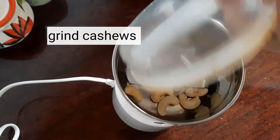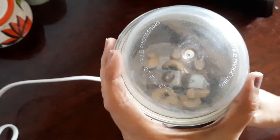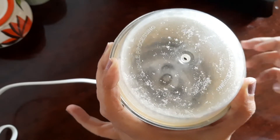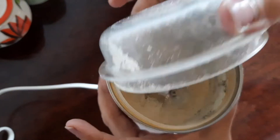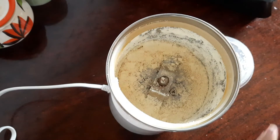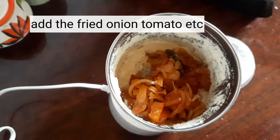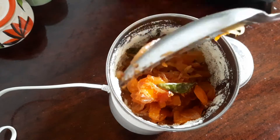While that cools, let's get on with the other preparation. First, we'll grind some cashew nuts dry — don't add water at this stage. Once ground, add in the cooled onion-tomato mixture and grind again. You can add a little water for better grinding of all the ingredients.